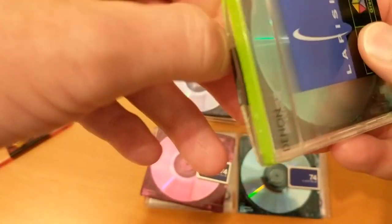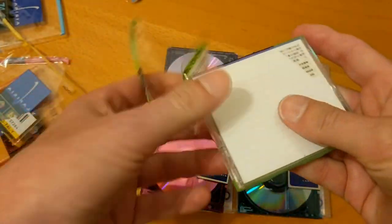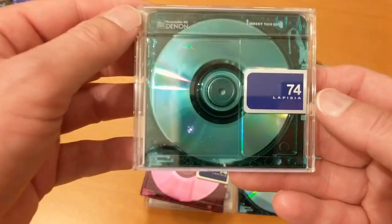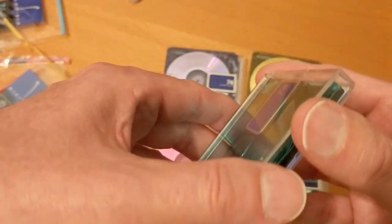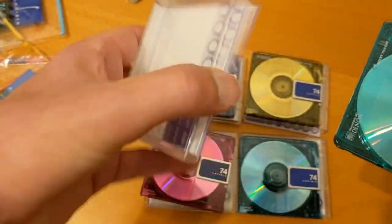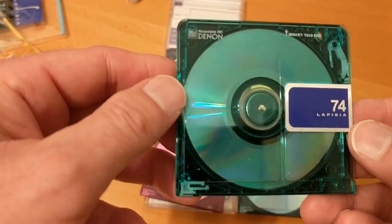Let's open this one — that's the green one. All the stickers and cards are the same. That's quite a nice one as well.